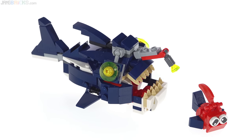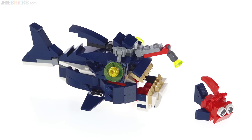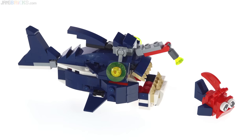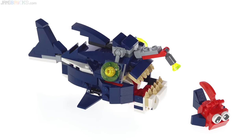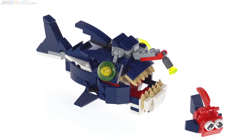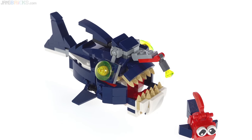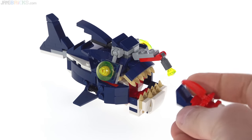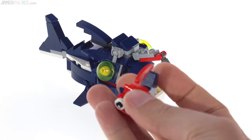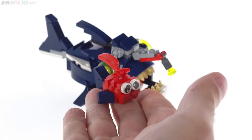First off, let's check out this anglerfish. I have always been interested in anglerfish — I don't know why. They are, in real life, very scary-looking things, very odd-looking things, but I think they're cool and just interesting. LEGO has made one here that is quite scary. It's actually chasing down its prey, which is a simple fish, so this is just a small build.